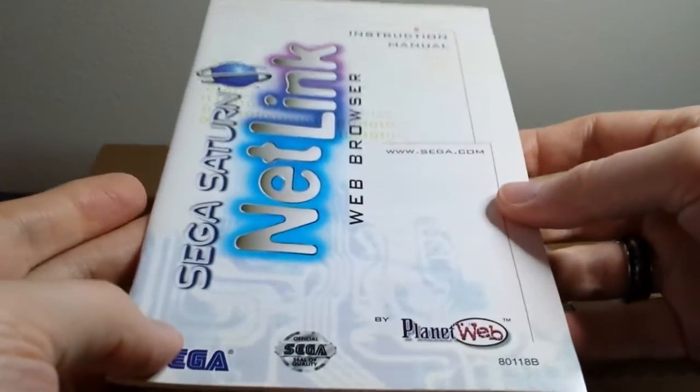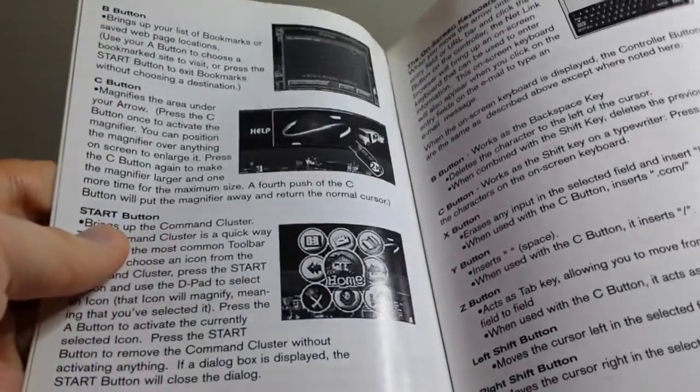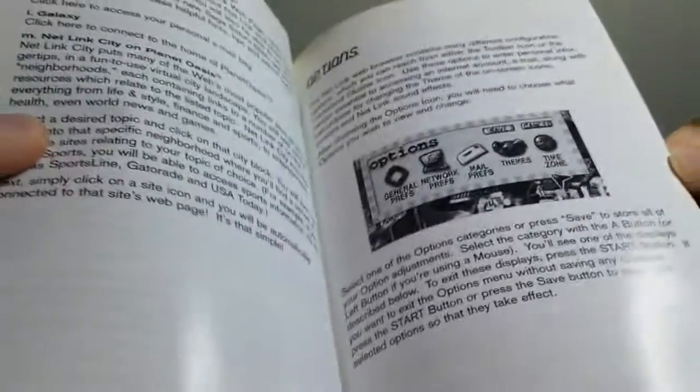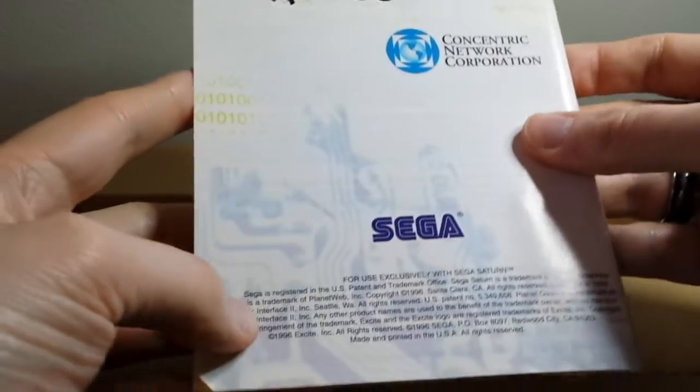Here is the actual big manual by Planet Web. It shows you diagrams — it's glossy black and white. This shows you what Netlink City looked like; maybe I'll find a video of it just to see what it looked like. Planet Web, Arc, Planet Oasis, Excite, Concentric Network Corp, and Sega all sort of collaborated on this.